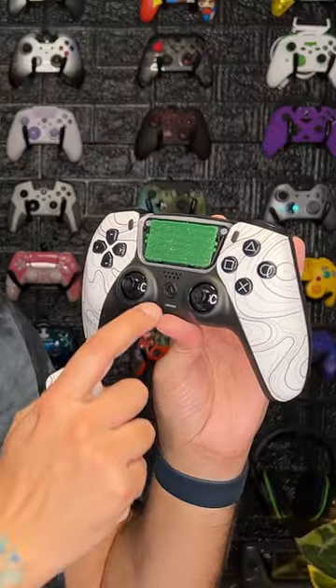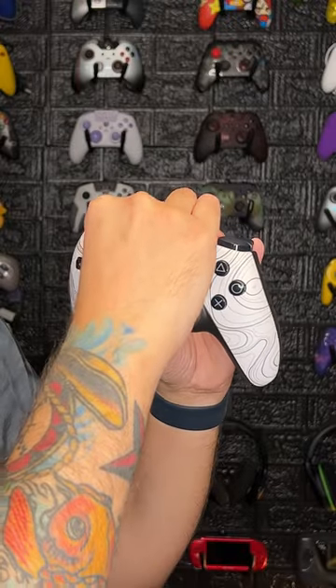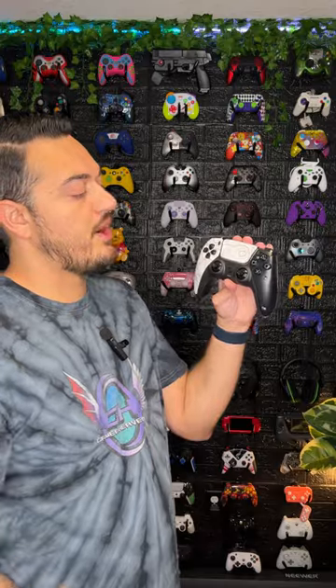Let me show you how they work. One important note to get the touchpad on and off: it will line up with two plastic prongs or pegs. Those line up on the bottom first and then snap on the top. The side panels or plates — there's no trick to them. You literally just get a fingernail up underneath there and pop them off.